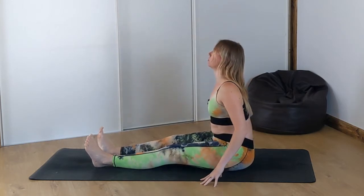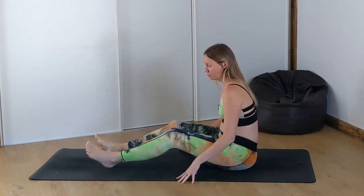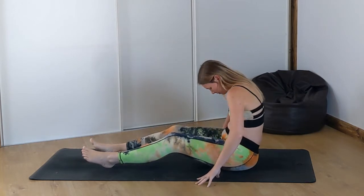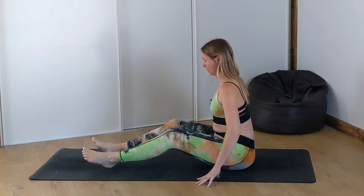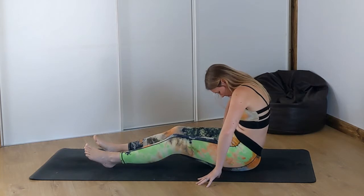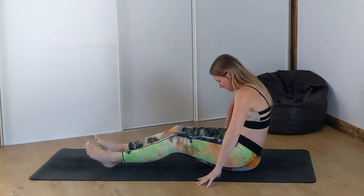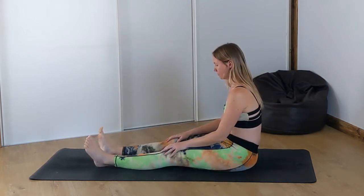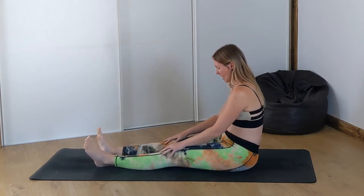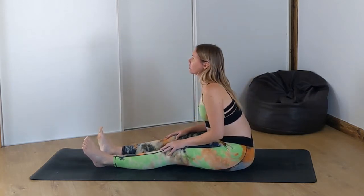Inhale come forward, exhale reverse. Now if this feels a lot on your back or on your legs, bend your knees up slightly. Inhale forward, exhale back. Now we're going to add some rolls into this. So as we inhale we're going to arch, slump down, push yourself forward, lift your chest up.